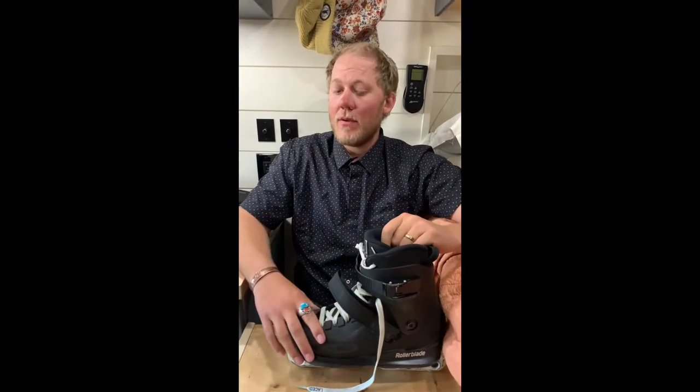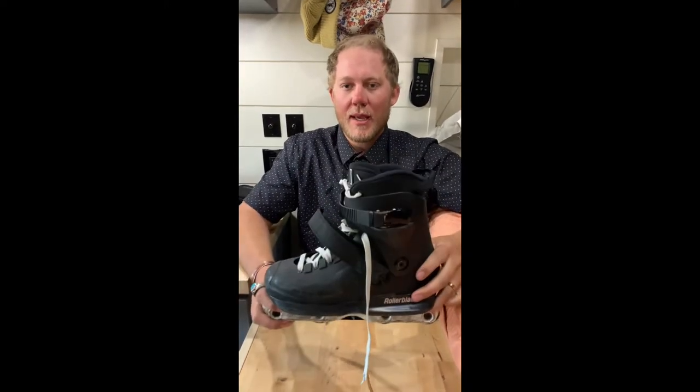What's up YouTube, Cordell here. We're doing another rollerblade review — possibly one of my favorite rollerblades I've tried. This is the new Rollerblade Blank SK. The SK stands for Sean Keen, and the Blank part is Rollerblade's aggressive freestyle line.